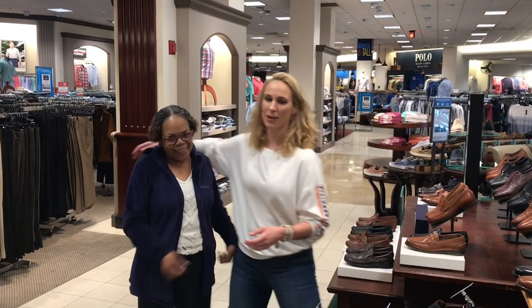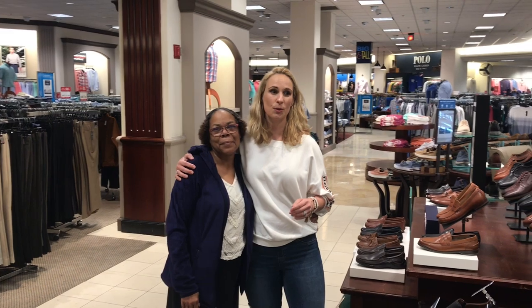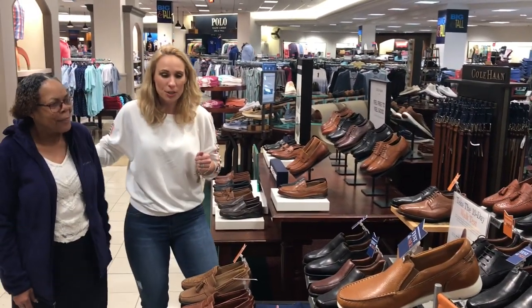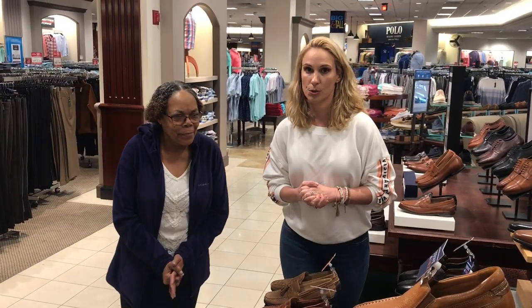Hey everybody, I am at the men's shoe store at Dillard's with Angela, my new friend here. She has had 15 years experience at the shoe store and she went to get a certification, so she's incredibly knowledgeable about all these shoes here. We're going to take a peek at a few of them. She's going to tell you some different features so we can help you out at home. Most men do not go shoe shopping and their wives do it for them, so more than likely this video is for them.